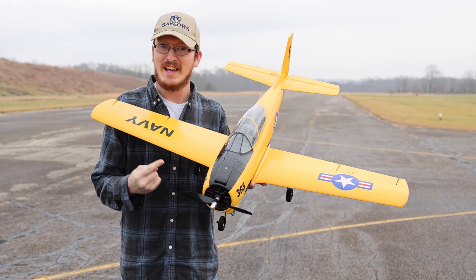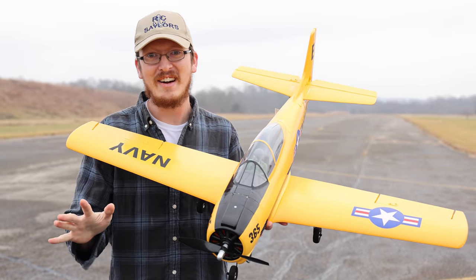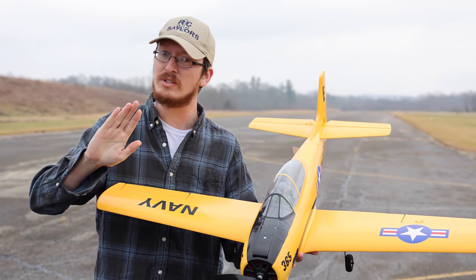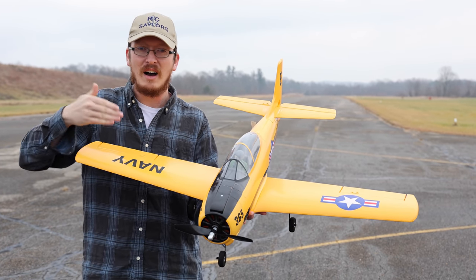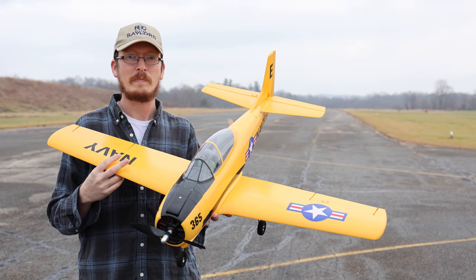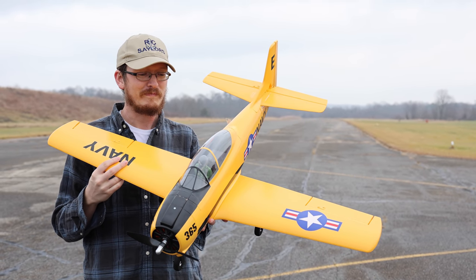First new E-Flight of 2021, and I'm very happy. This is the Trojan T-28, and it is in my personal favorite color scheme. I love the white and orange — or red. This is probably my favorite warbird ever.